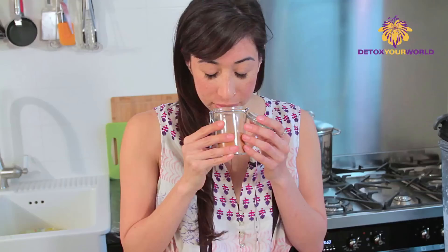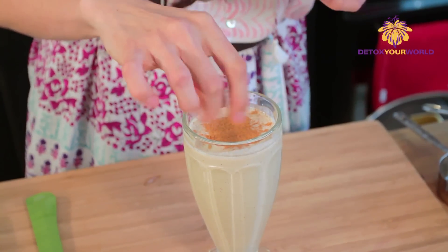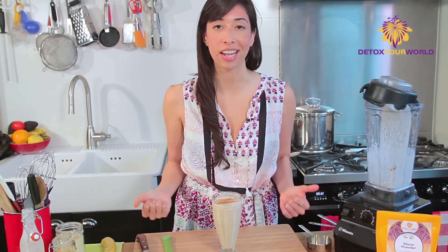I love to top this with some lovely organic cinnamon. It just smells so incredible when you start using organic products — this has a way stronger flavor. So I'm gonna just sprinkle some cinnamon over the top. The smell of banana and the almond milk — oh, it's perfect together. So here is my Maca Warrior smoothie. It's perfect before a workout to give you the right stamina and energy that you need.